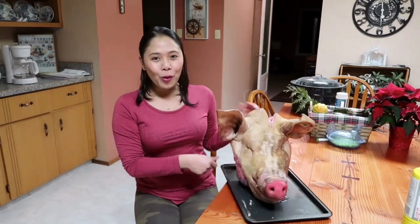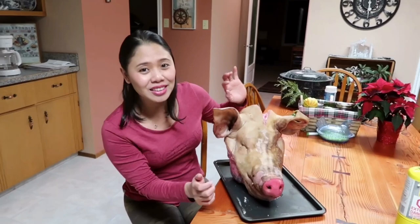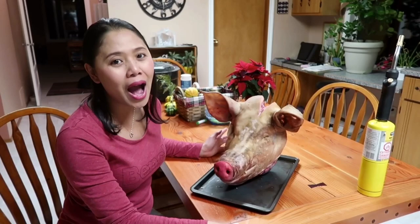Once it's roasted, guys, this will be so yummy. So not me, but Daryl will do something — not me. So the hair, there's still some hair around it, guys. We don't want to eat hairs. So Daryl will do something and after that I'm gonna brine it in the water with spices.